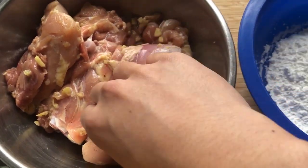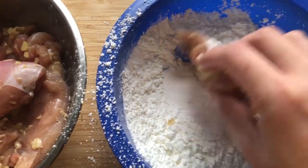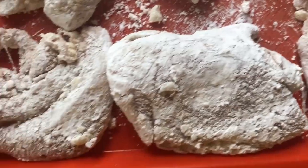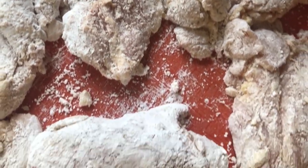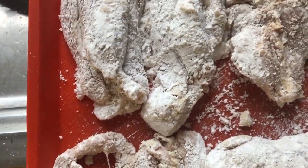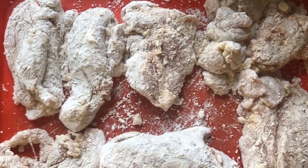After that, start dredging them in the cornstarch — maybe with a little more finesse than I just did. Eventually they're all going to look like this. Make sure you push the cornstarch into every crevice possible — that's how you get those really nice crispy bits when you're only using cornstarch to fry the chicken.